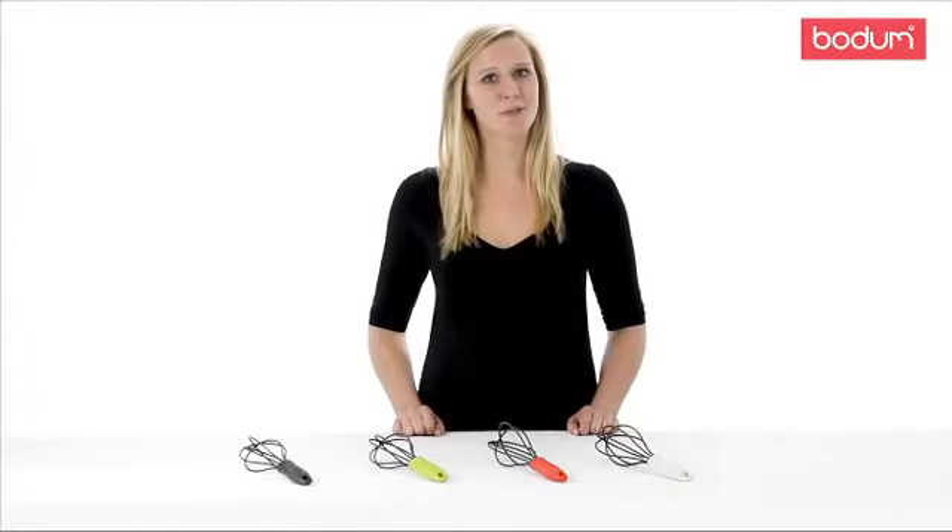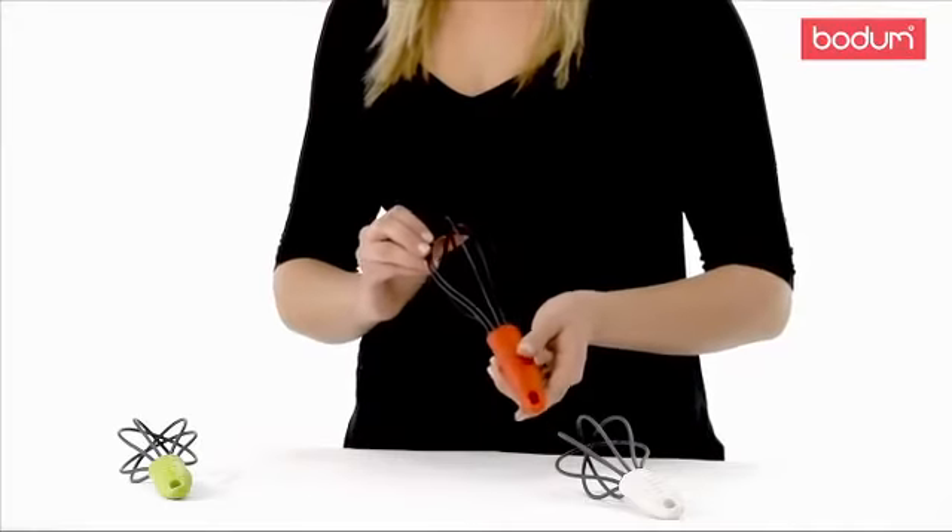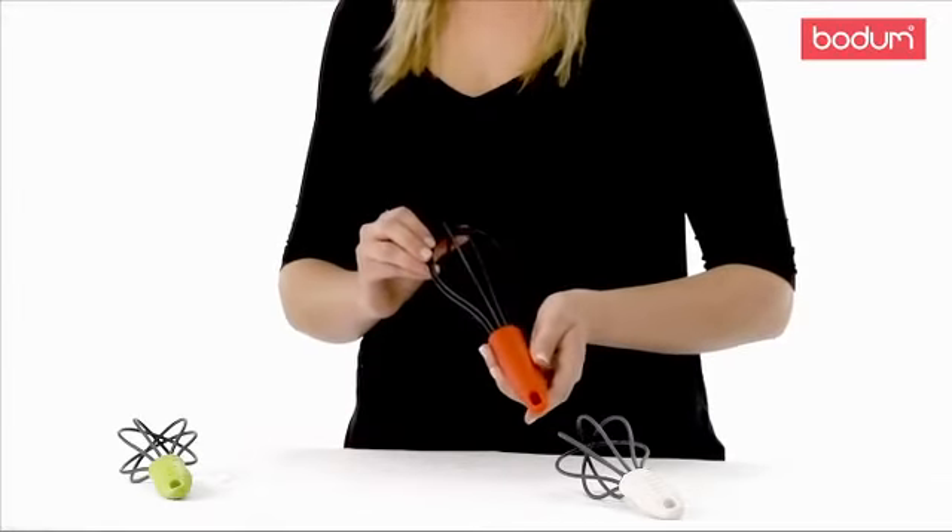Hi, my name's Laura and I'd like to show you the Bistro Whisk. Whether you're an experienced chef or a beginner, using the right gadgets are key to getting the best outcome of your recipes.